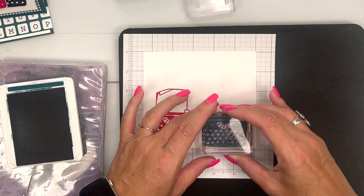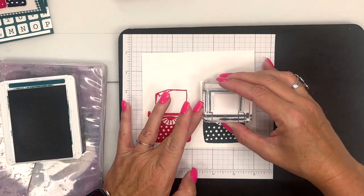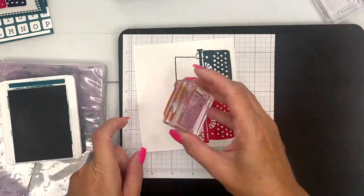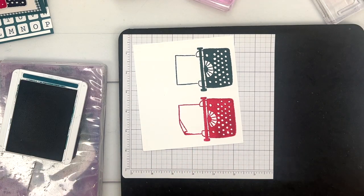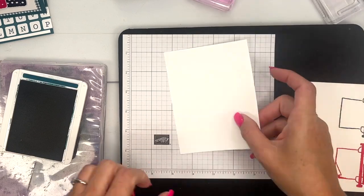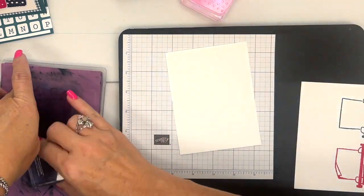We'll do that one right there, and we're going to use the not-folded-down piece of paper on that one. I need to get another piece of basic white — yep, I have one right here. This time we will do memento black, so we've got to clean the stamp in between each one.